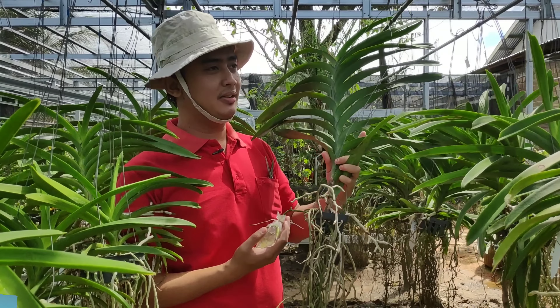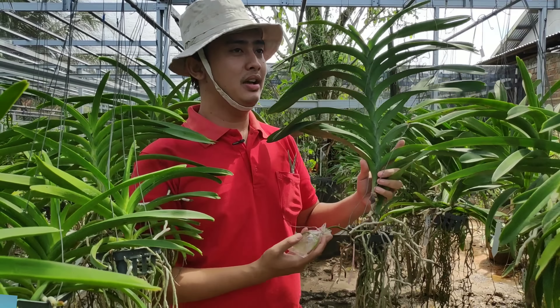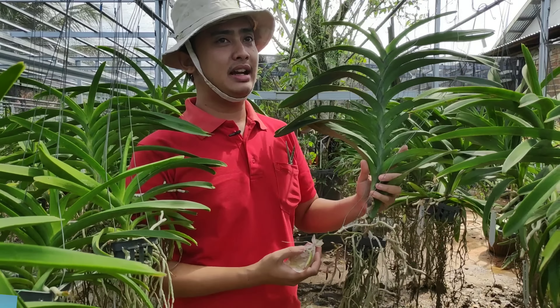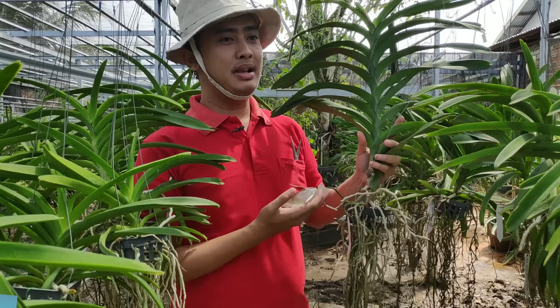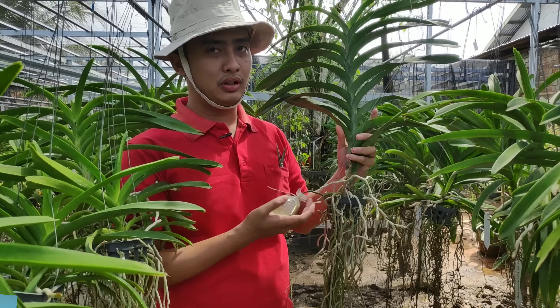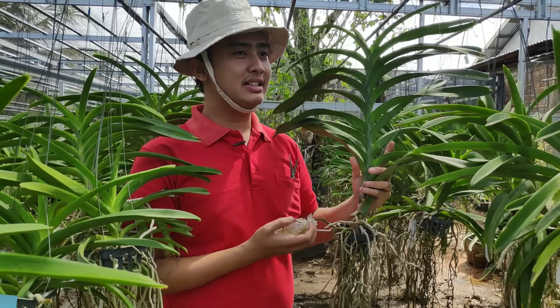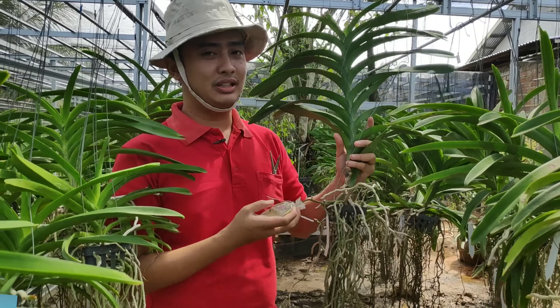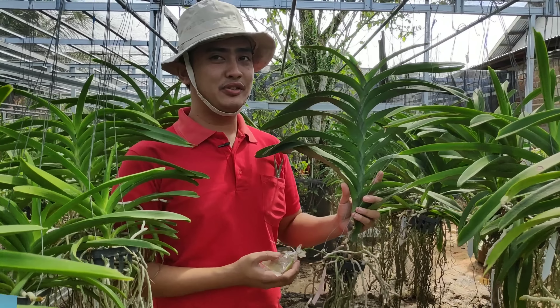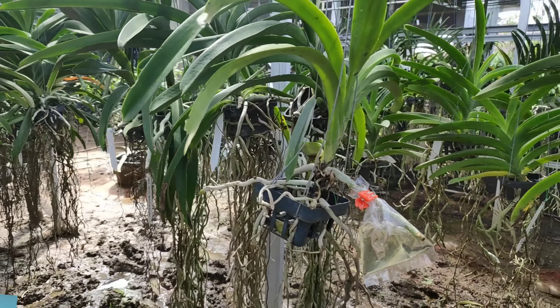That's all for this follow-up video about the advanced infus technique. For those of you who tried the infus technique before but still failed, as I mentioned, please try again using a new root without cutting. I hope the information I've shared is useful for all orchid lovers. That's it for now — thank you.